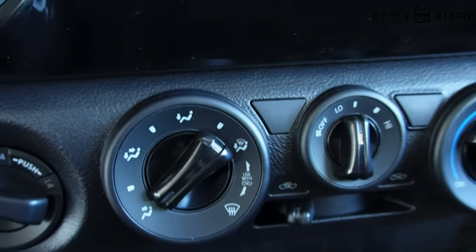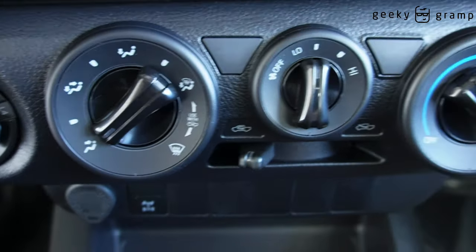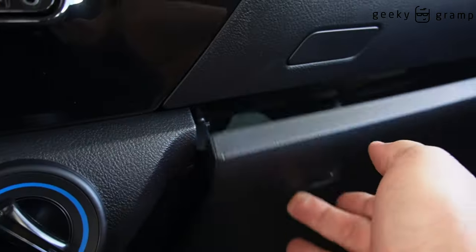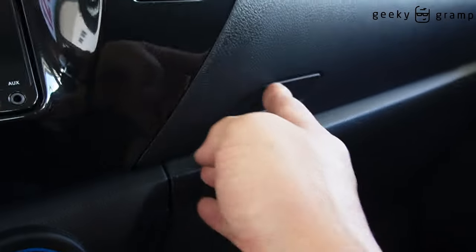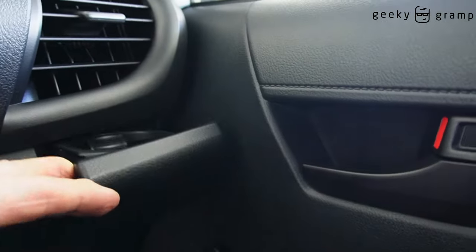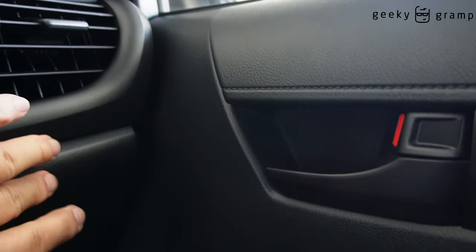Aircon, temperature control, and here you have also another cup holder. The window is manual.